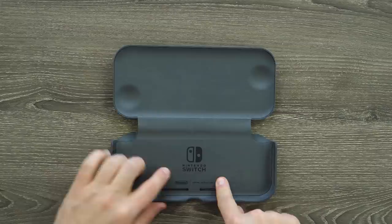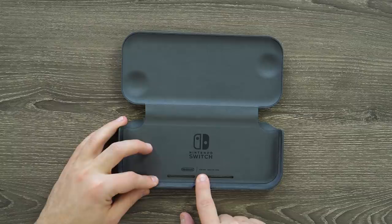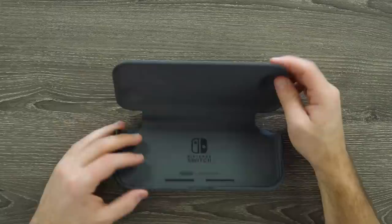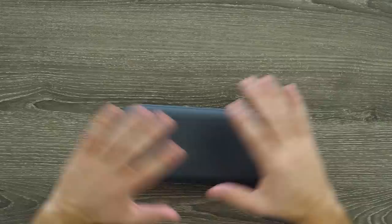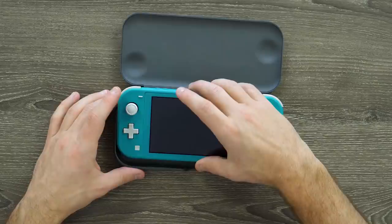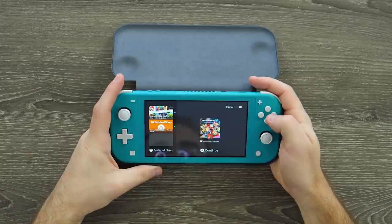On the inside, they have the Nintendo Switch logo printed right there, as well as Nintendo and an actual model number, which is HDH006, made in China. They do have vents on the back here to match up with the vents on the back of the Switch Lite, because this entire thing is designed to pretty much always stay on your Switch Lite. You don't have to remove it to play or anything like that.